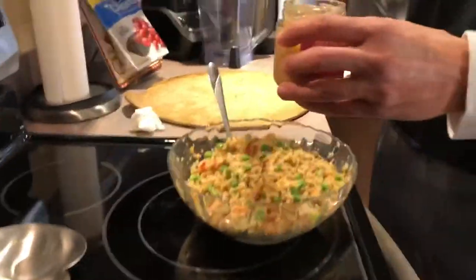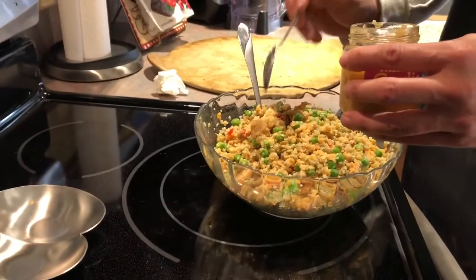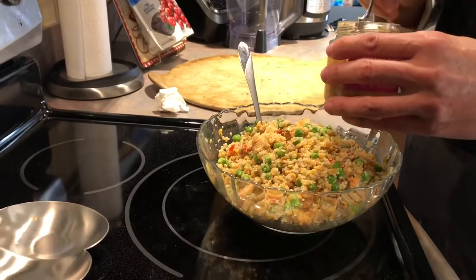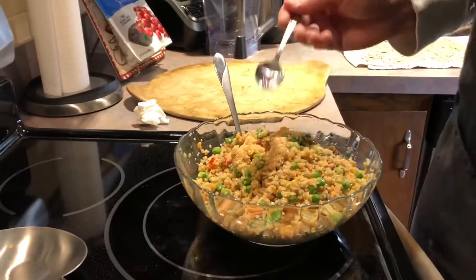That lentil mix does come with a little garlic, but we're going to add some more — we love our garlic. We're going to put in about a tablespoon or two, maybe about three. Remember, this is being divided into eight things. You can never have too much garlic.